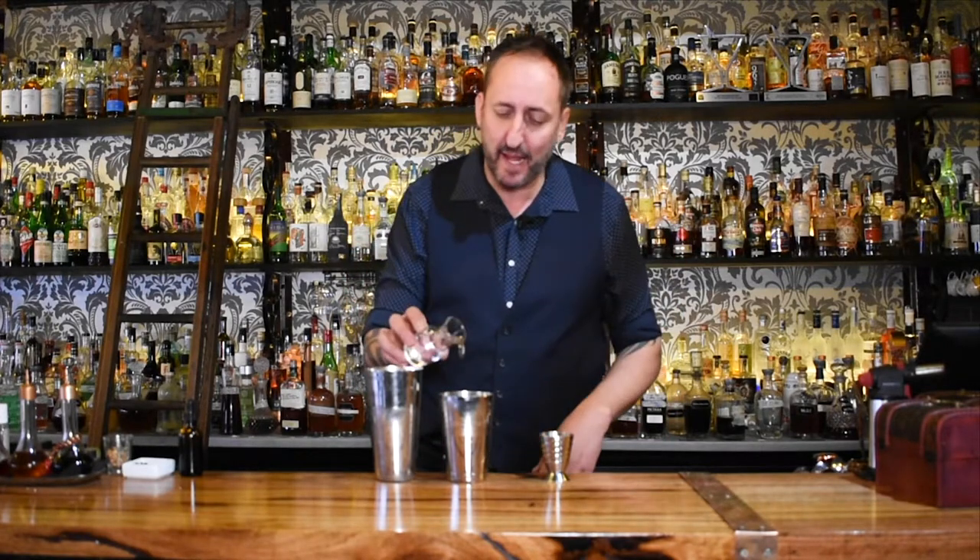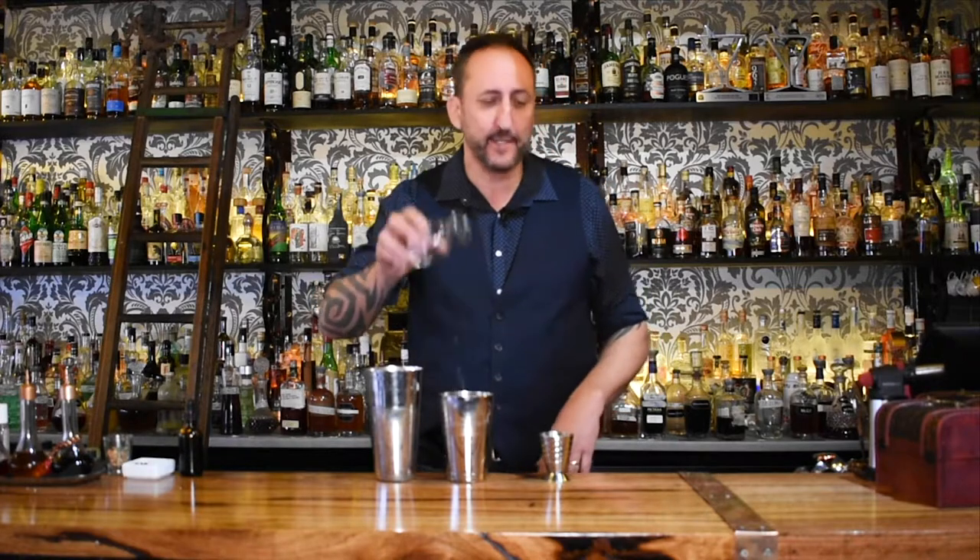I'm going to use water because it's just for demonstration purposes. I always use the smaller part of the shaker to pour my ingredients into. And if I'm using a Boston shaker that has a glass and a tin, I always use the glass, because it's really good, especially whilst learning, to use a glass style Boston because you can see the ingredients that are in there.